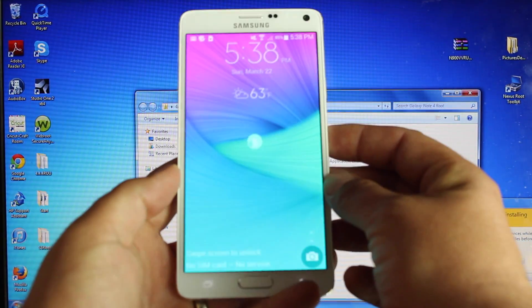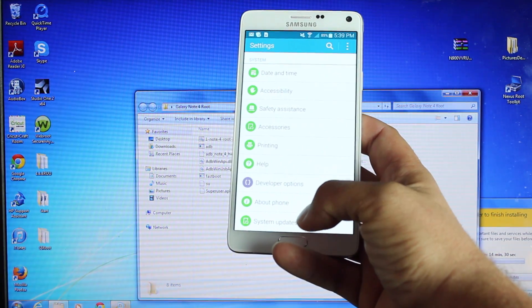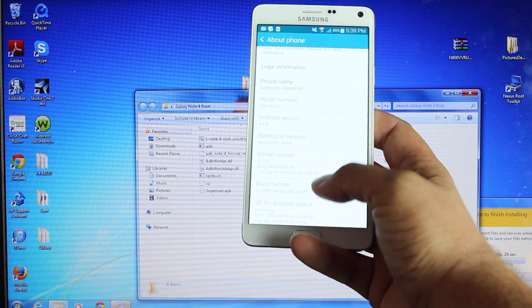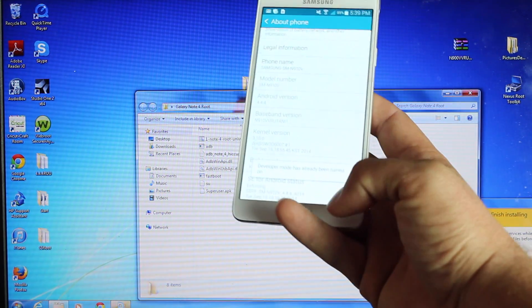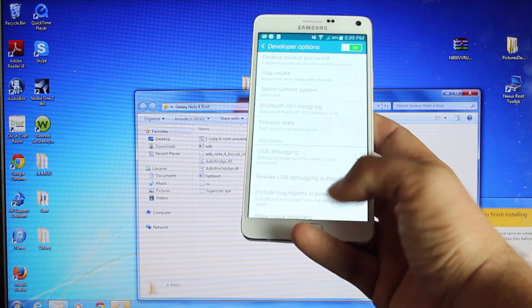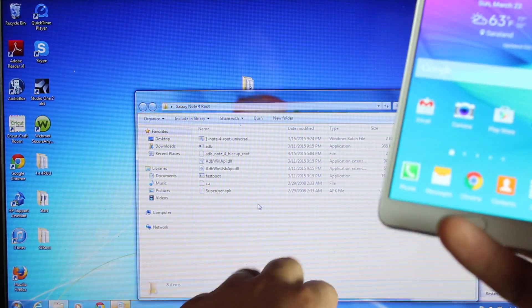So on your Note 4, what you're going to want to do is go into Settings, go into About Phone, go to the Build Number and click on that eight times until it says that you're a developer. Go into Developer Options and turn on USB debugging. Then just plug your phone up to the USB on your computer.